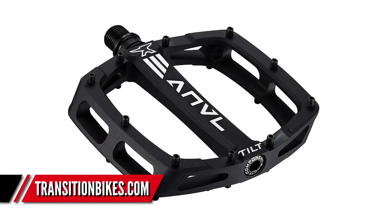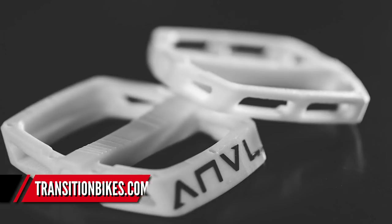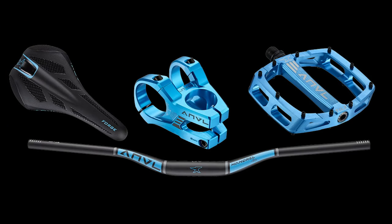Let's jump straight into news. First up, Transition Bikes' component range, Anvil Components, have got a brand new pedal out called the Tilt. It's 17 millimeters thick, a full CNC machined arc with a nice concave profile. It's 105 millimeters by 105, so nice and square. It's marketed around working with any shoes, and their tongue-in-cheek marketing is pretty funny.